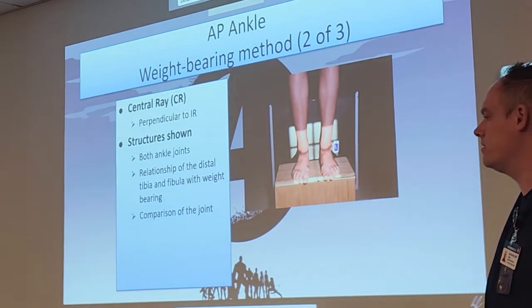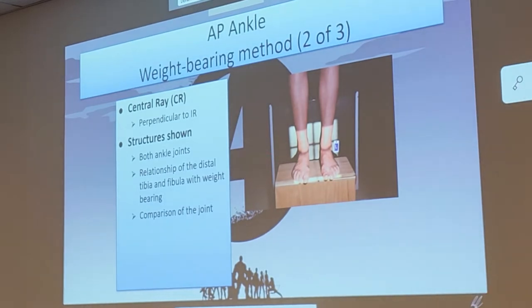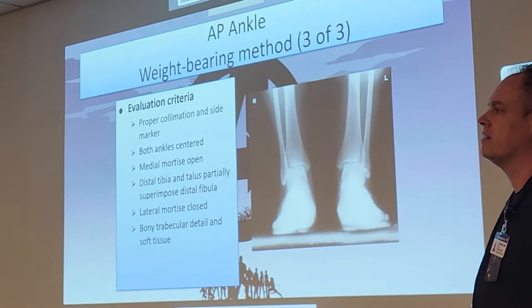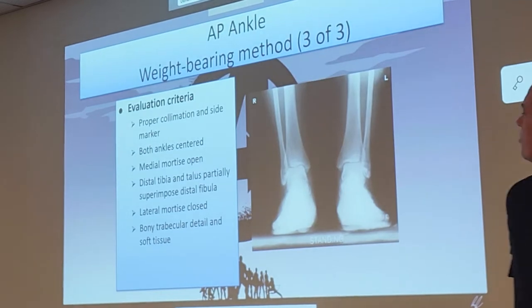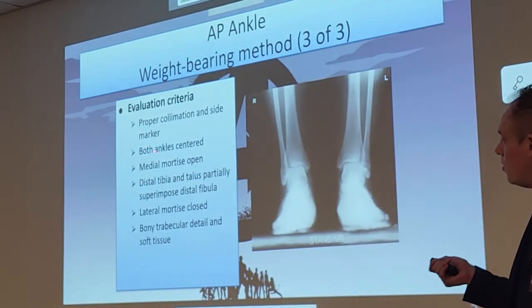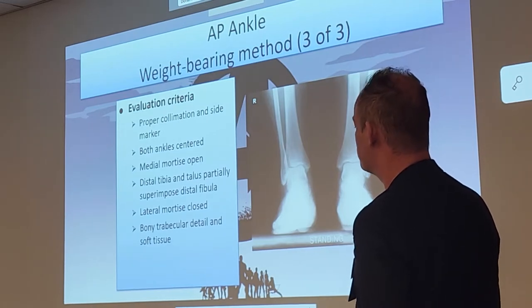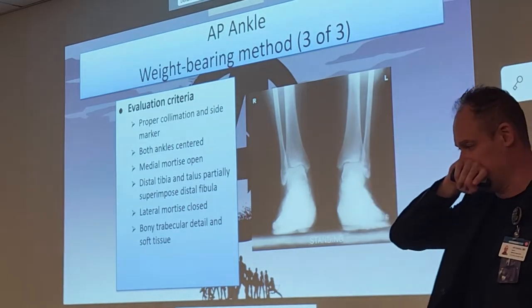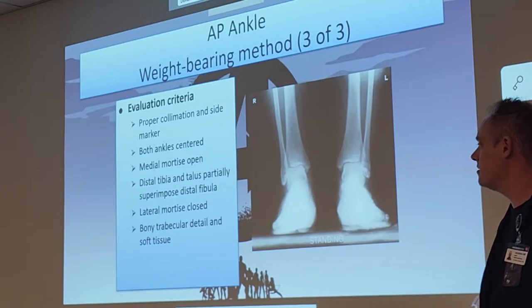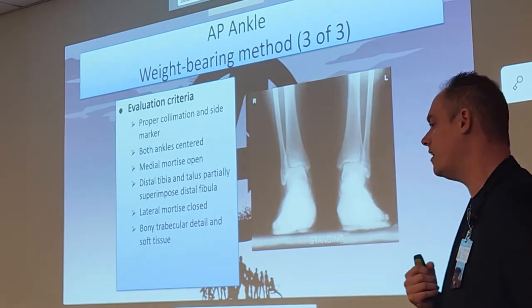Especially as you get older, a lot of people lose that joint space. For the lateral, of course, we won't be able to do that bilateral — we'll have to do that one at a time, for the same reason as the feet. For evaluation criteria: both ankle joints centered, with the medial mortise open, the distal tib and talus partially superimposing the distal fibula, and the lateral mortise closed. We're only doing the AP — not the obliques on these.